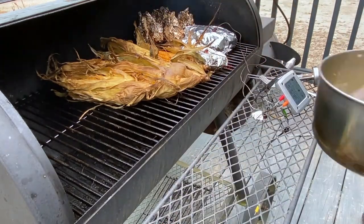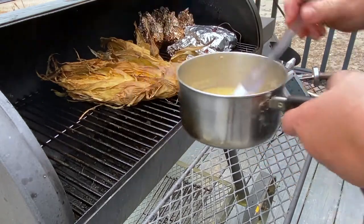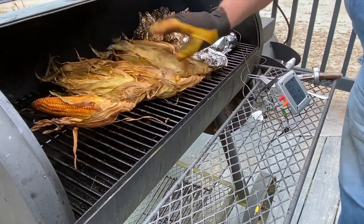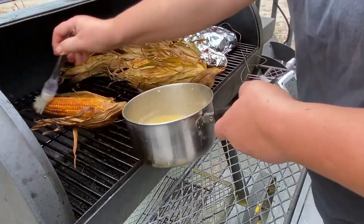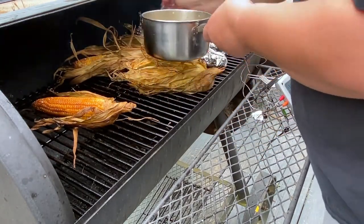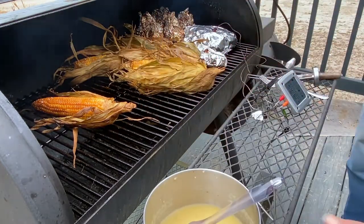Things are coming along nicely — we're getting up towards the temperature where everything is done according to the thermometers. We're going to close everything up and finish it up, and once the roasts hit around 220 degrees we're going to take those off and let them stand inside wrapped in their foil. Then we'll come back and check the corn and the potatoes to make sure everything is cooked.